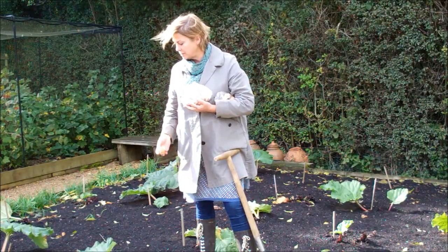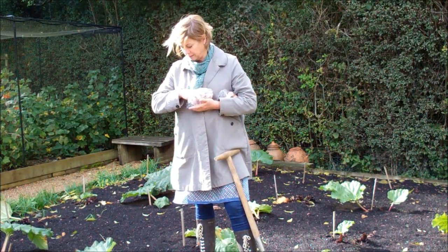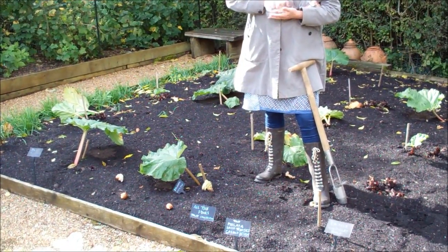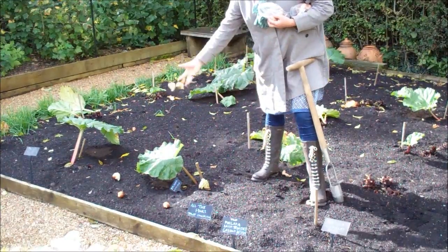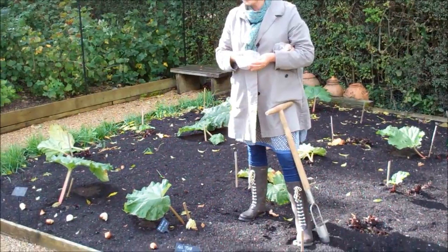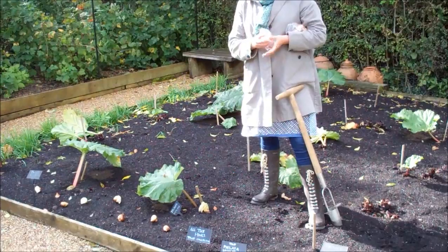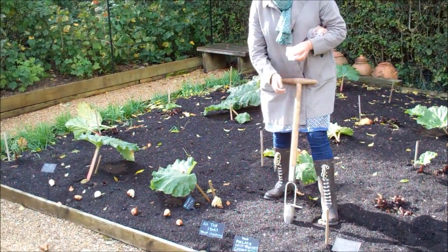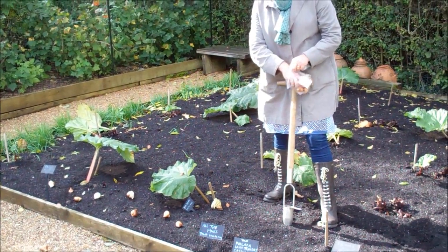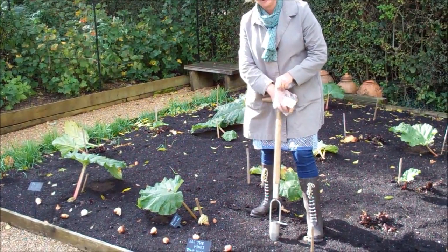You can mix the two together. What I do is I just randomly throw the bulbs and then plant them where they land. You can do a whole handful like that and if you plant them there they will look really nice and natural. That's particularly important in grass, but even here I don't want it to look like a cutting garden — I want it to look more naturalistic, as if the rhubarb and the tulips are almost cohabiting.